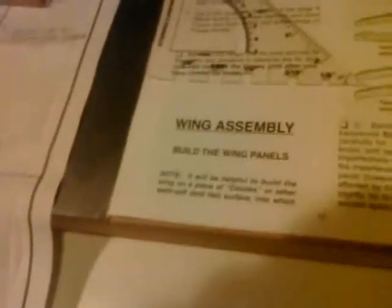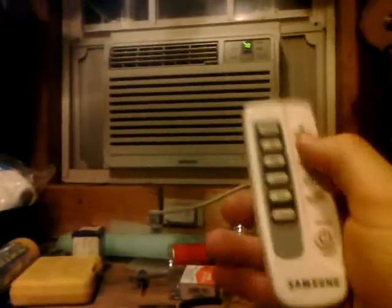Now we're getting started with the wing assembly. I just want to show off my new toy in my shop — I just got a new-to-me window air conditioning unit. It has this fantastic handy remote and you can change the temperature in the shop with it. It was about $250 new and I paid $90 for it on Craigslist.